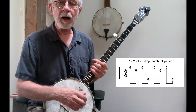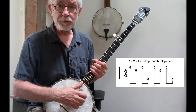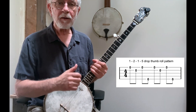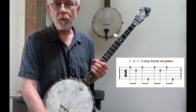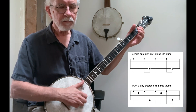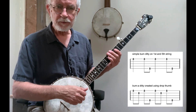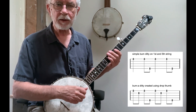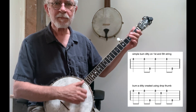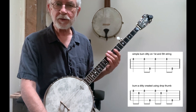So string one, we strike down with our finger. On the offbeat, we play string two with our thumb. Then on the next beat, we strike down on the first string again. And then we play the second offbeat note by pushing off the fifth string with our thumb. So: finger, drop-thumb, finger, thumb on the fifth string — drop-thumb-diddy, or bum-a-diddy, or the one-two-one-five pattern. Let me do that for you. Here's just a bum-a-diddy on strings one and five. Now let me add in the drop-thumb on the 'uh' after the bum, so we get bum-a-diddy — one-two-one-five. So it's a constant string of eighth notes rather than a quarter note and two eighth notes.